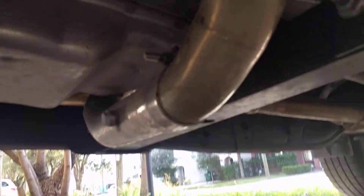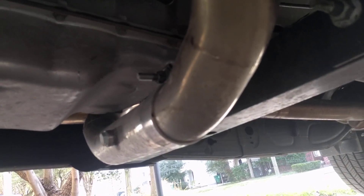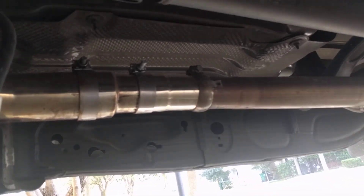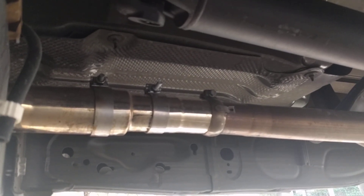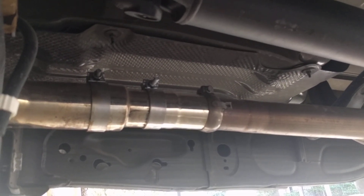In another video I said that the crossover leaked, but it doesn't — if you just put enough torque on it. I put the band clamp back on and really tightened it tight, to where I thought I was going to shear it, but it didn't shear and it sealed right up. No more leaks. Just be careful — I guess it just has to be tight enough, there's not really a happy medium.